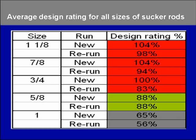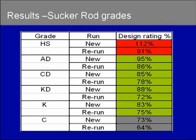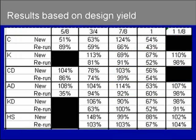This was an important piece of information we needed to update some of our displacement values. Keep in mind we did not update all the displacement values — just the ones that needed it. This is again the same concept: results of the design rating based upon the different grades of sakurots. As you can see, the high-strength grade has the highest design rating, going all the way down to Class D and the carbon steel grade.